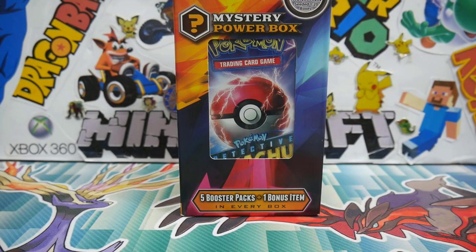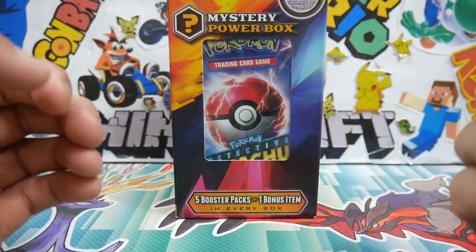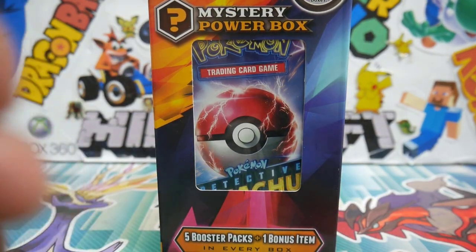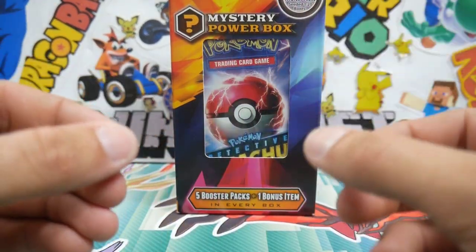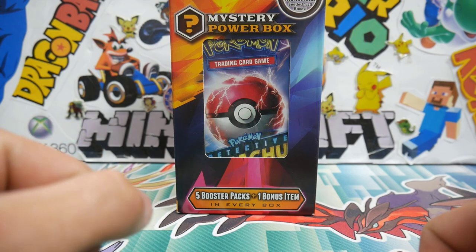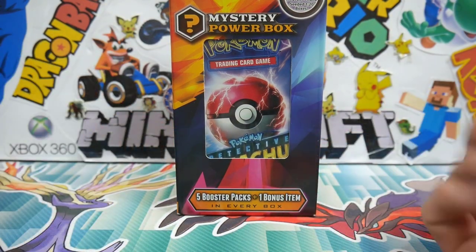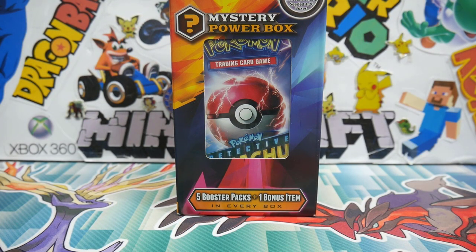Hey guys, what is going on? Booster Kings here with another Pokemon video. Today we're going to be opening up the other custom mystery power box that we made ourselves with the Detective Pikachu on the cover. We did open up some Detective Pikachu the other day, and I really enjoyed it because it has some really cool holofoils that I didn't actually know were in it. I honestly can't really remember what's in this one, so I guess we're going to crack into it.